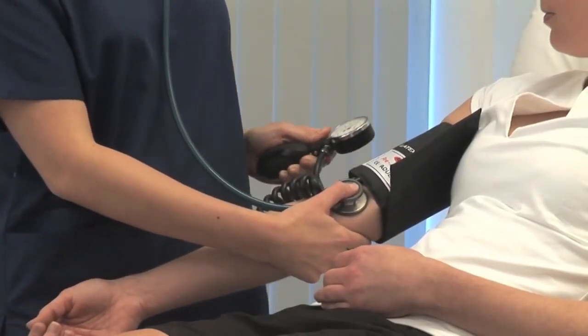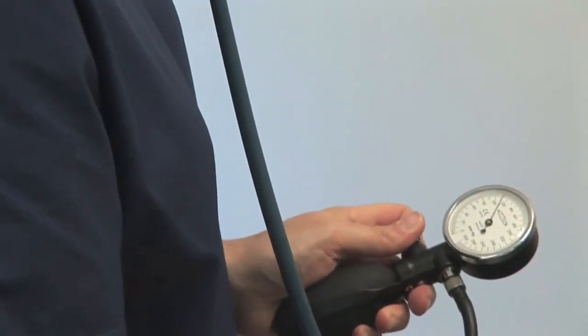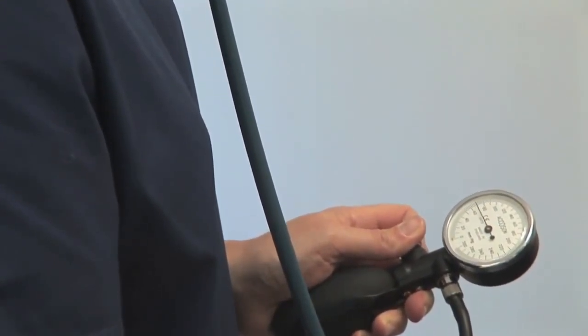Slowly deflate the cuff by 2-3 mmHg per second. Note the pressure at which the regular tapping Korotkoff sounds appear. This is the systolic pressure.